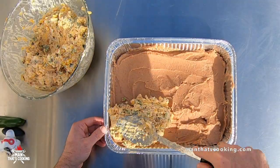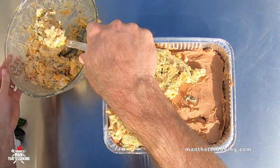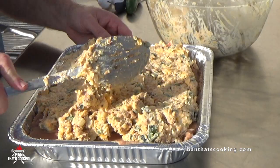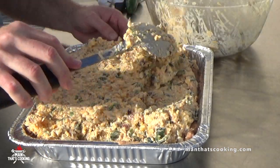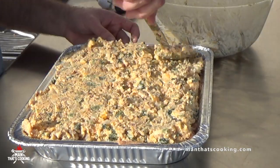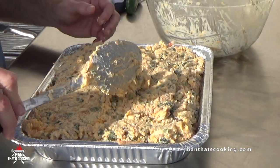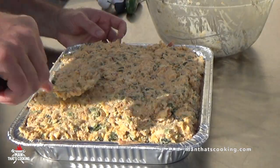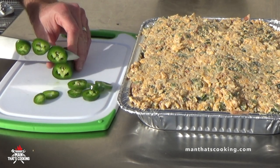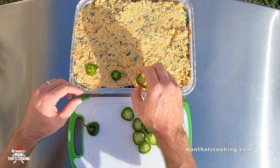When's the last time you got to play with your food like that? Take the cheese spread and put it on top of the refried beans. Then slice up a jalapeño pepper nice and thin and put those slices on top of the cheese.